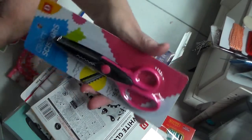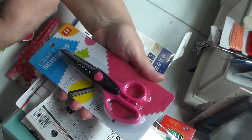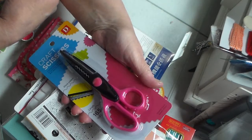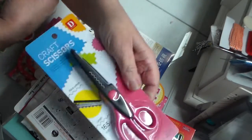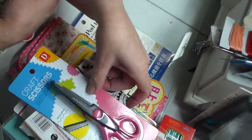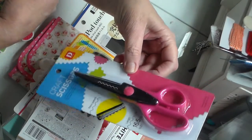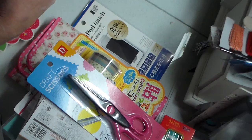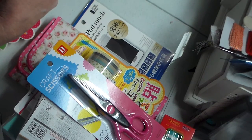I got a pair of craft scissors — they have them for a dollar fifty. I'm not sure how well they work, but I've bought others at craft stores that were more expensive and they didn't work all that great either, so I thought for the price I'd give these a try.